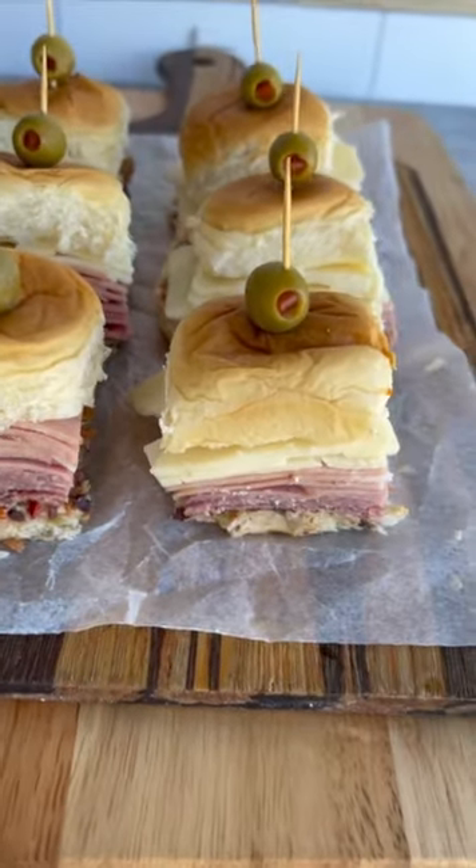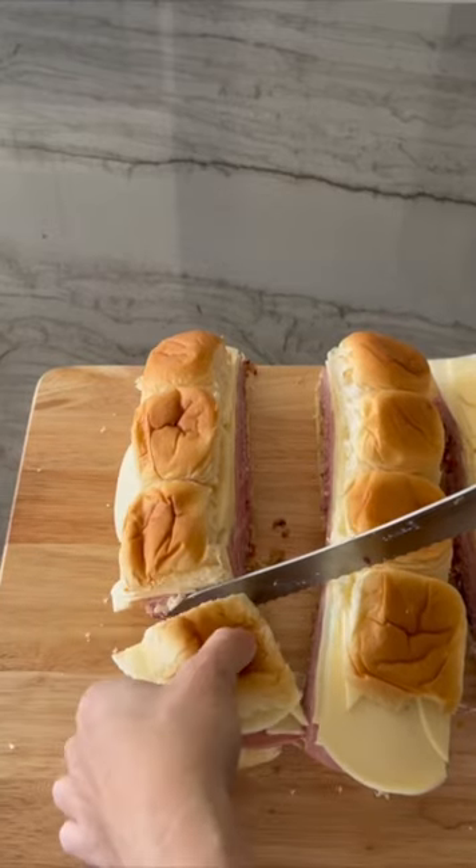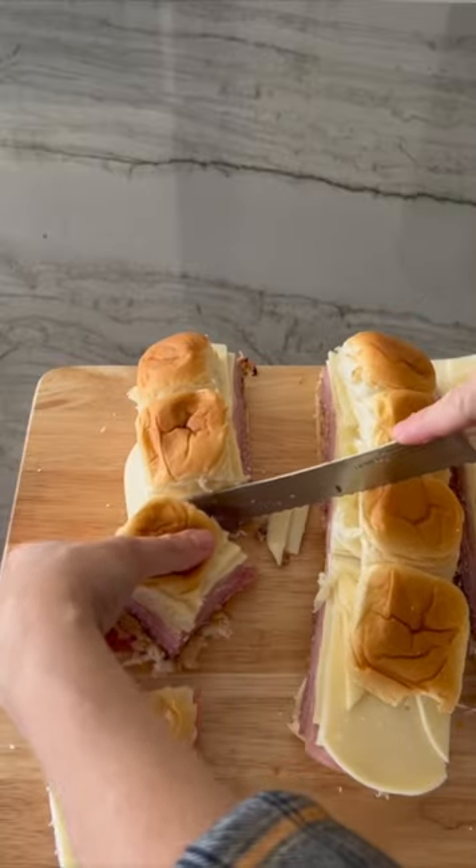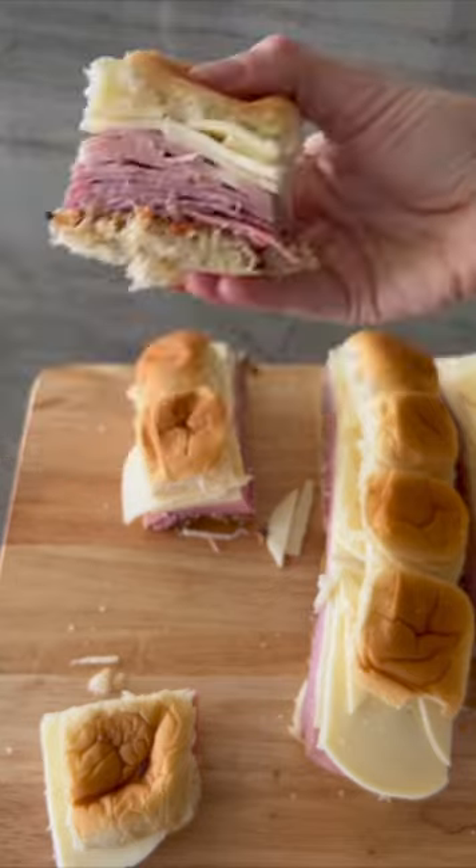These muffuletta sliders are a mini version of the original giant sandwich. They are made with a generous amount of meat, cheese, and a tangy homemade olive spread. They are absolutely delicious. Let's make them.